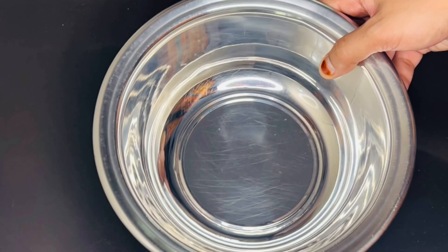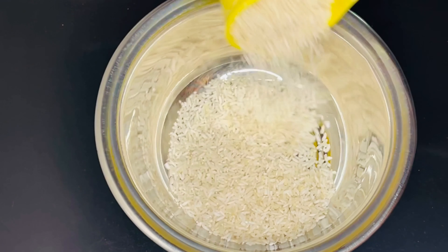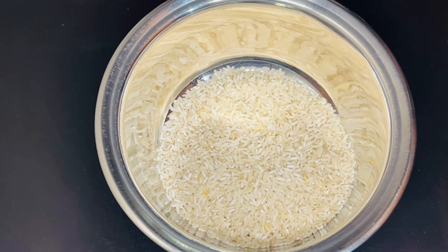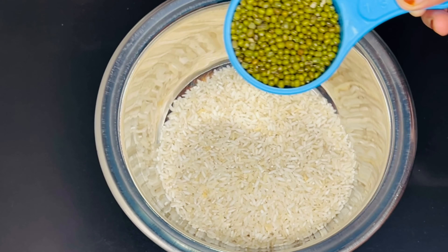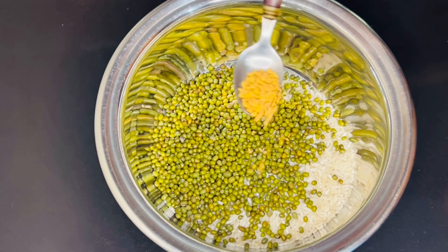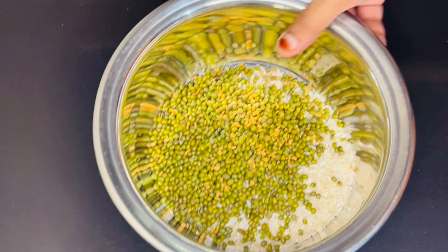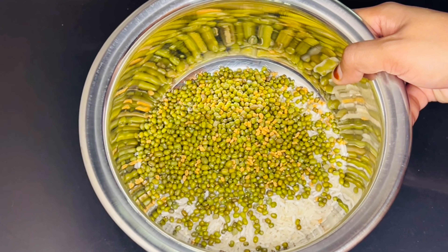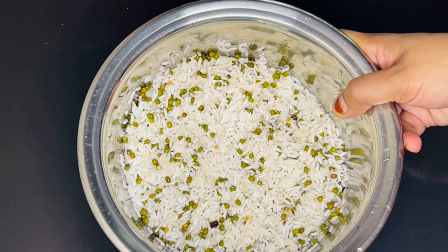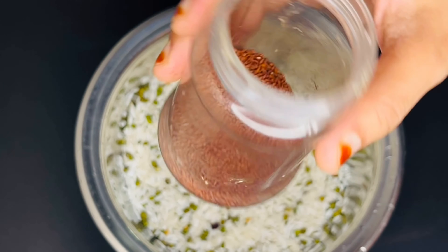I am going to cook a bowl. It is ready to cook. I will cook a bowl. I am going to add some seeds in the soup — a little soup, a cup of seeds, a small bowl of seeds, 1 teaspoon of seeds. I am going to add a little asparagus.